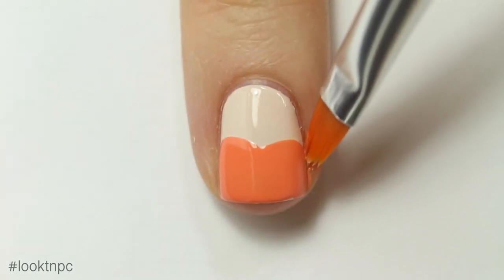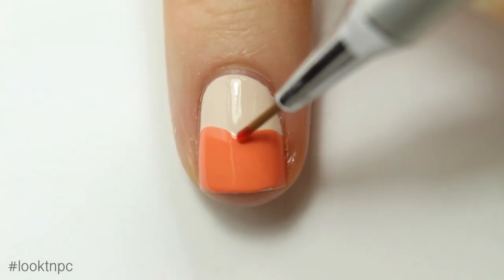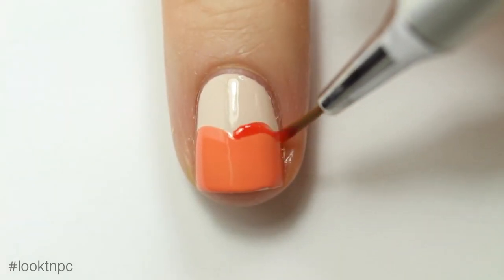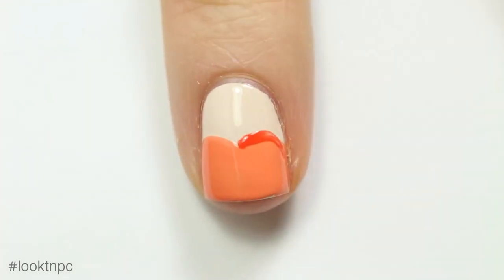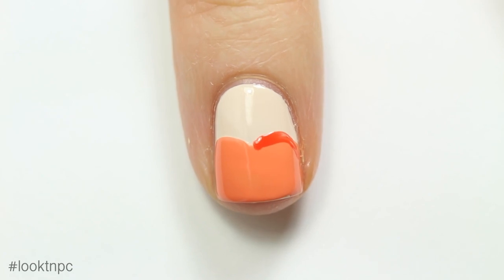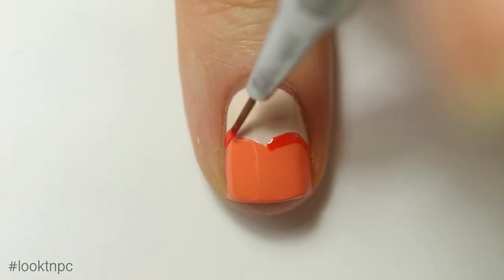I'm going to clean up any mistakes with acetone and a cleanup brush. Once that is dry, I'm going to take my color paints — I chose this because it's sort of a semi-transparent color, so it makes for a nice outline. I'm just going to outline the lines that I made before.